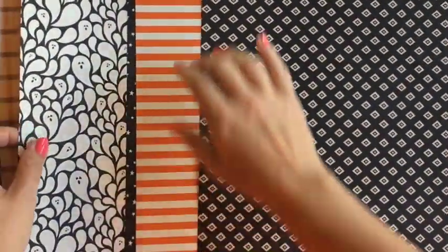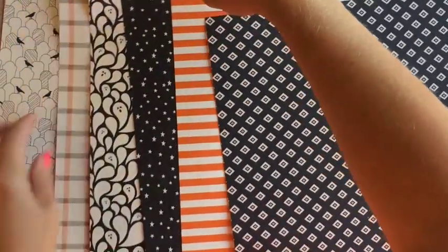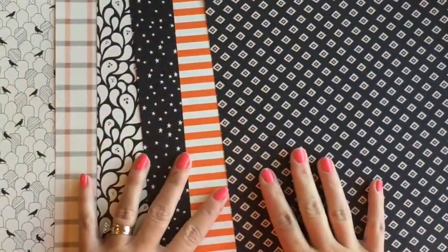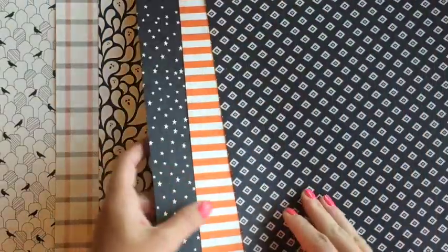On the other side we have some more — a tangelo twist and black and vanilla. It's not white, it's vanilla. So remember you need to use vanilla cardstock with these. The little ghost is so cute. And the stripes and the polka dots — those are my three favorites.